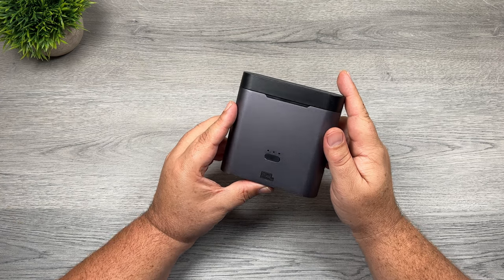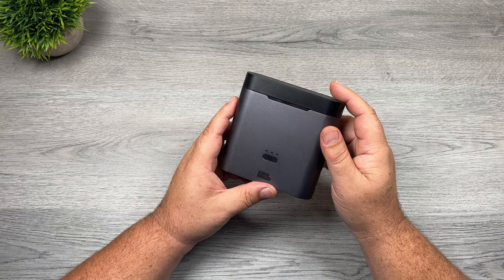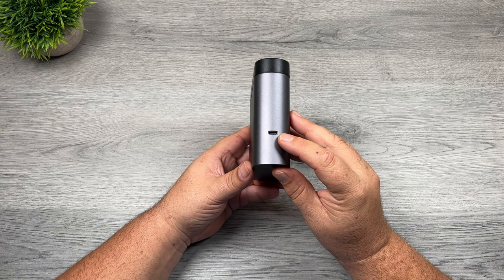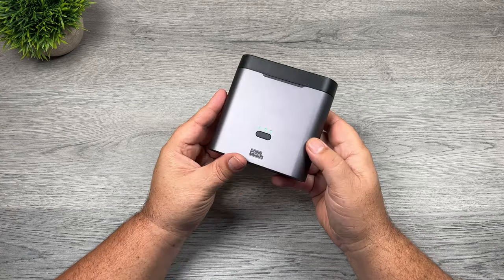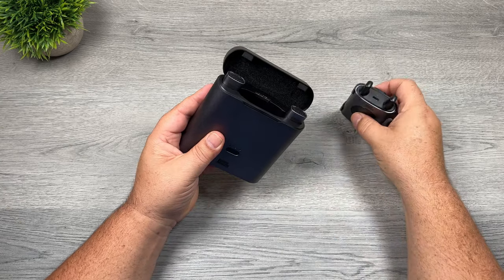It comes with a nice charging case, so it makes charging all three components easy — you don't have to plug each individual component in. There's a USB port on the side for plugging in and charging up the case. There's a button at the front that shows us how much charge is in the case, and all three components nicely store inside.